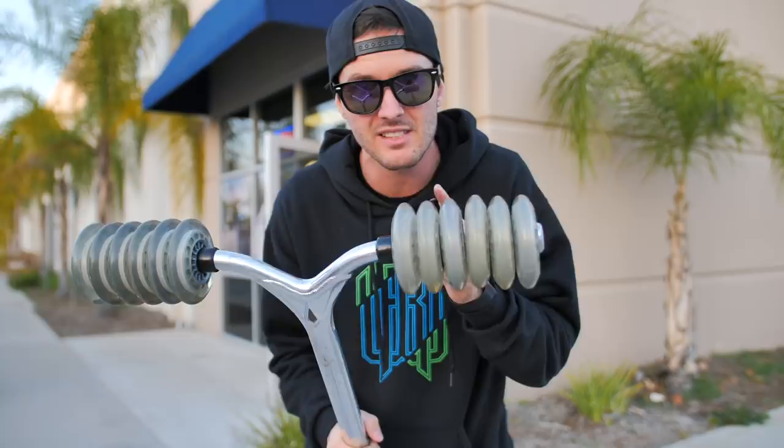We're gonna try this thing out in the skate park right now. We're also gonna play around a lot on flat. Jumping is super super difficult, so we'll see what we can do. Wish us luck because we're definitely gonna need it.